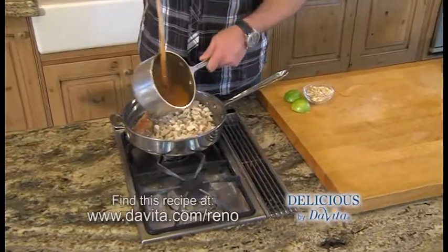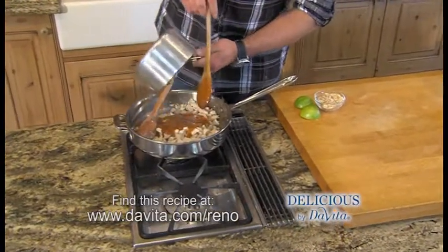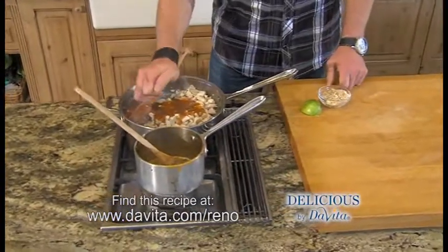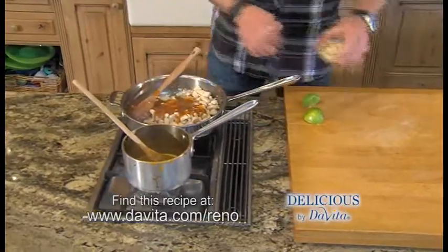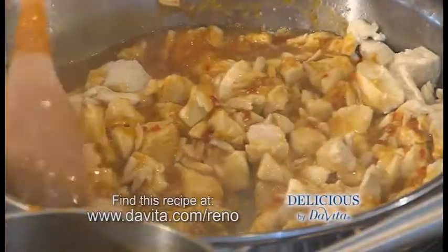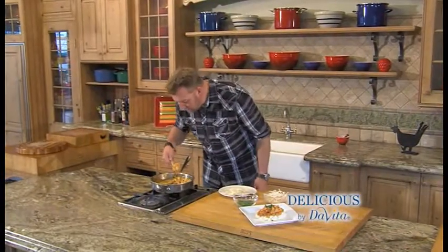The sauce is reduced, we're just going to pour that over the chicken. Squeeze some lime into it, a little salt, sliced almonds to give it a little crunch. Stir it up, the chicken's ready, and you can just smell that orange.